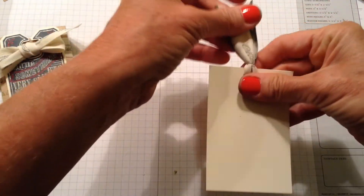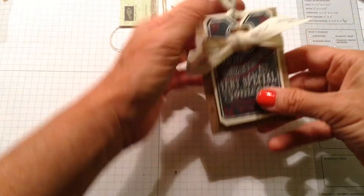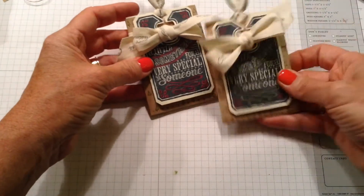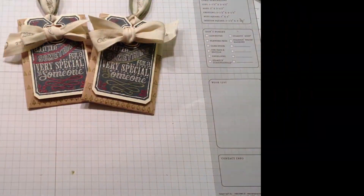So there's our gift card holder — the insert slides right in there like that. There you have it — two of them right there! I hope that helped you; thank you so much for tuning in.